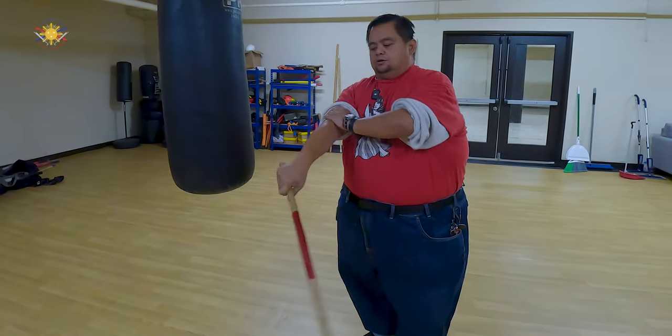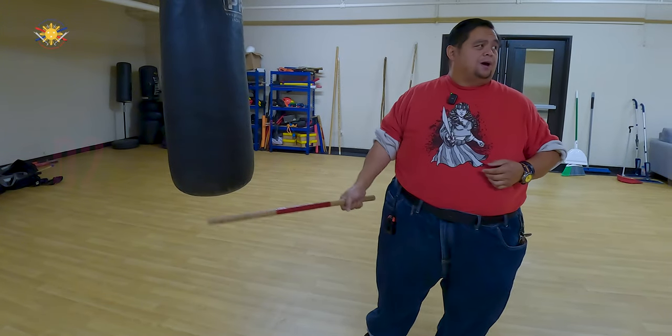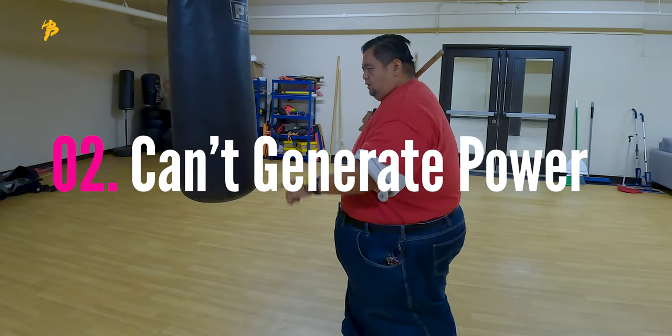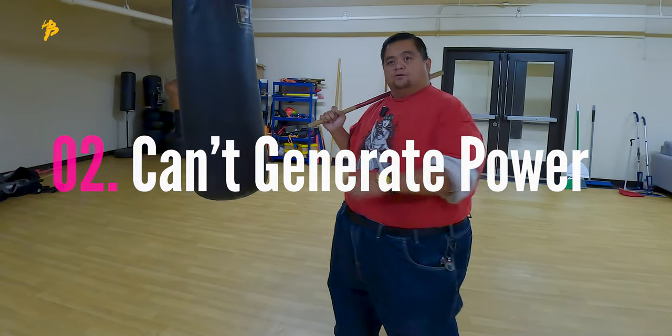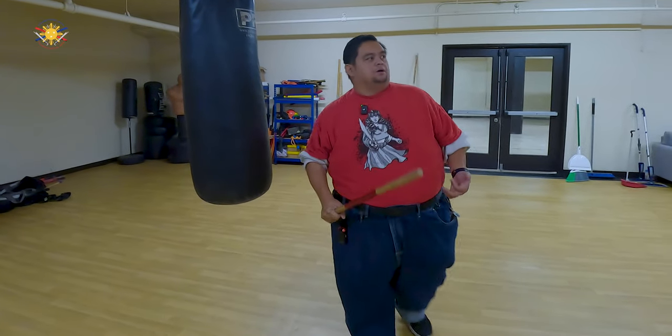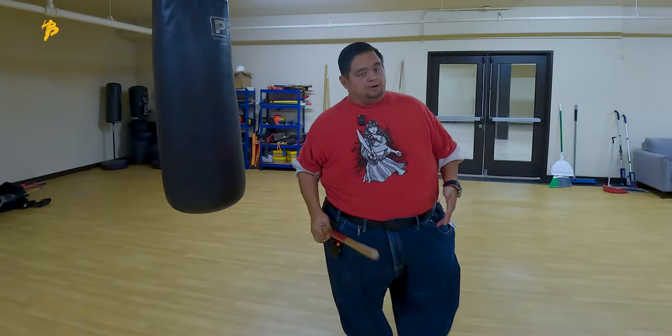The other issue is that they can't generate as much power, because this is as far back as they can go with their right foot forward, so all the other power comes from their hands, their arms. But we all know more power comes from our hips, from our legs.